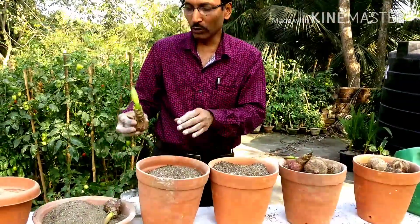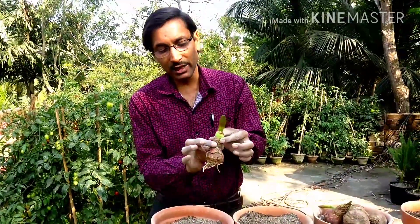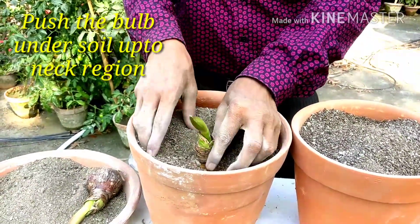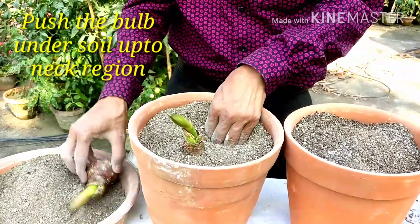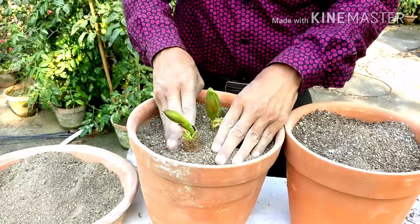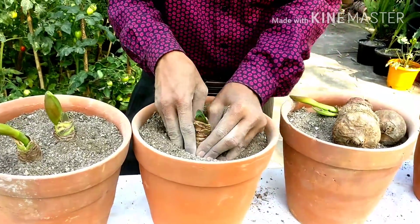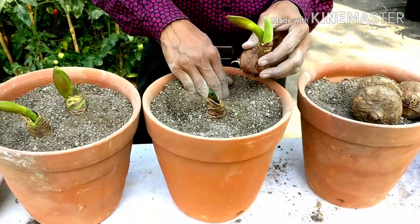Now I am going to show you the planting. This is the crown portion — just dip it in, making a hole and placing it here. You have to push the bulb down up to the neck region. Here is another one — just push it down.